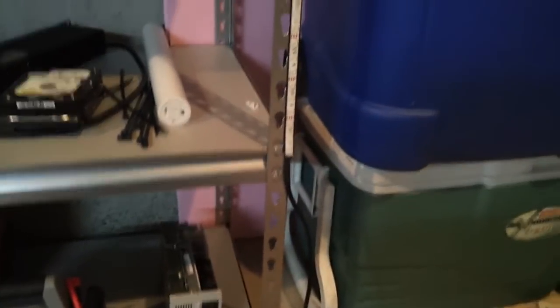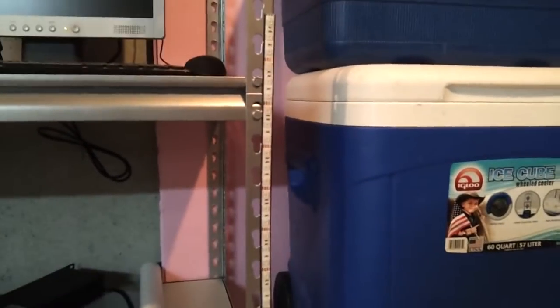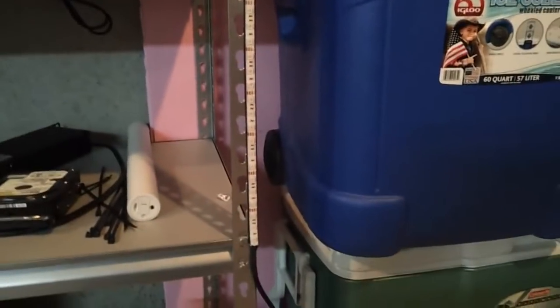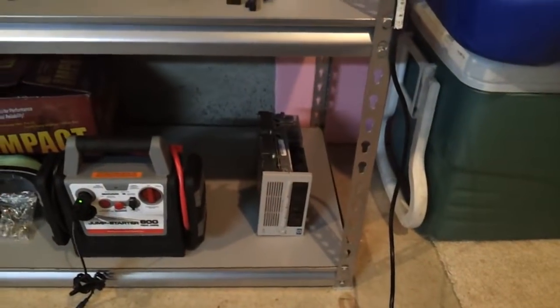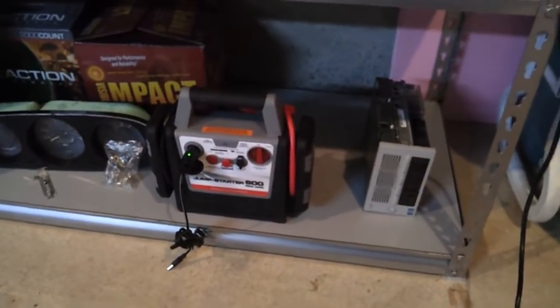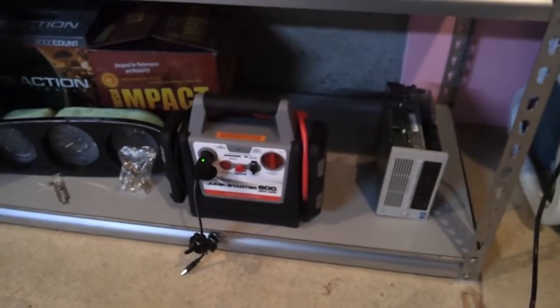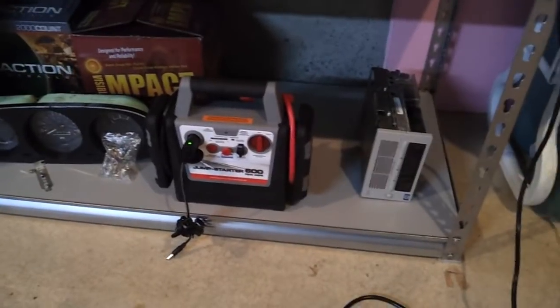I put a multimeter up to these 30 LEDs and it was pulling half an amp. Multiply that by 10 — if you had 300 LEDs, which is 16 feet worth, you're pulling 5 amps. On a battery like this, for instance — this is a 7 amp-hour battery — which means I wouldn't get much more than an hour, maybe an hour and 20 minutes of run time on this battery.